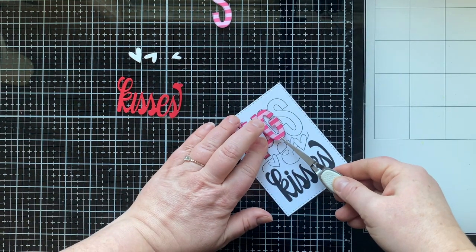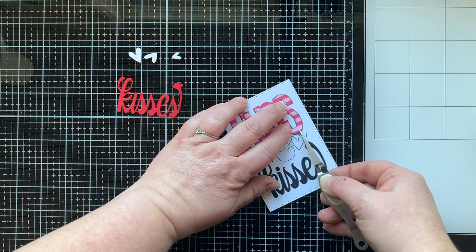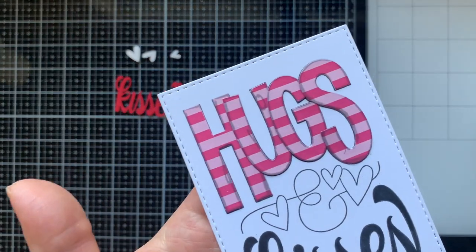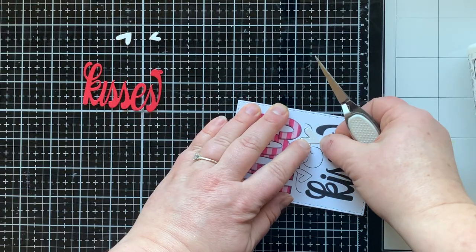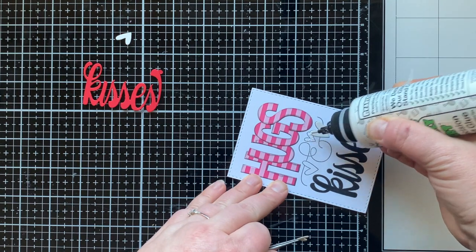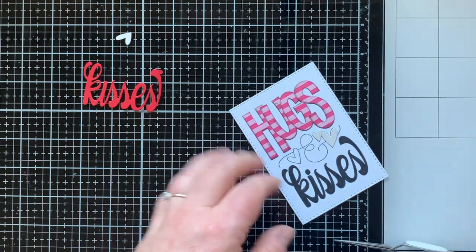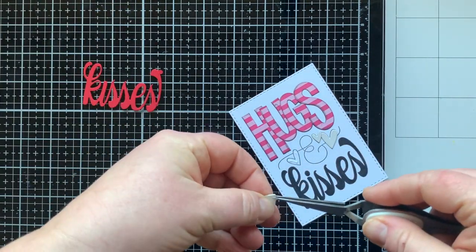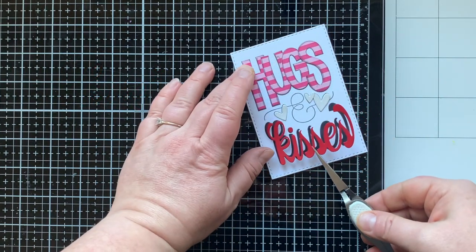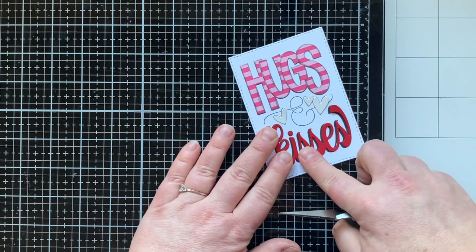I'm now gluing down the letters to spell out 'hugs'. I love this paper — it really reminds me of some pajamas that my daughters used to have, with stripes and hearts. Both sides of this paper really just look like the pajamas from when my kids were little, and they had pajamas that matched their American Girl doll. Oh, precious times. My kids are 13 and 16 now, so the preciousness is very slightly visible still. You know what happens when teenagers invade your home!